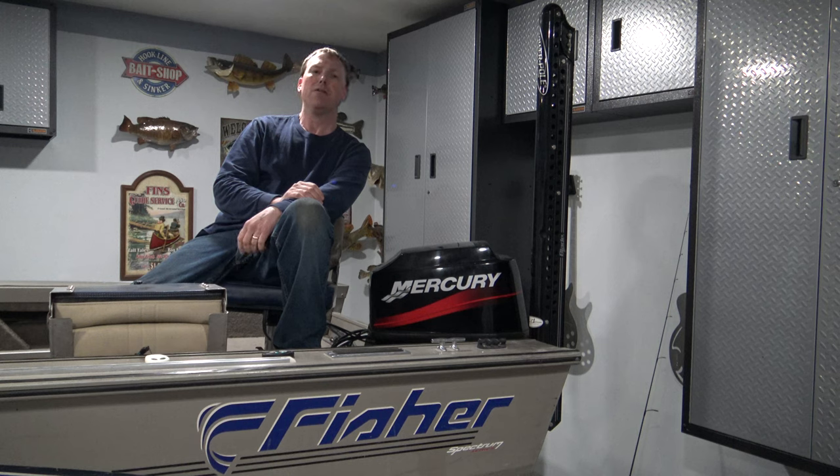I hope this video was helpful and informational to you. If you're thinking about a PowerPole or shallow water anchor, hopefully this answers some questions for you. Thanks for watching.